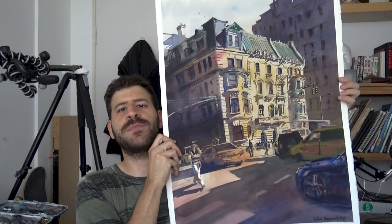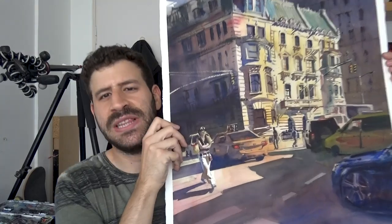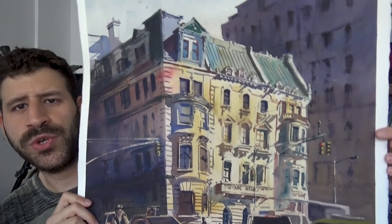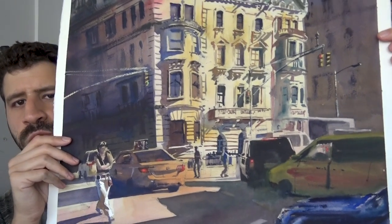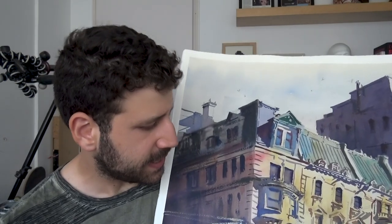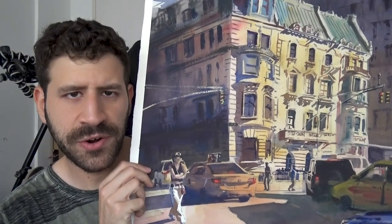Let me start from big to small. This is probably one of the largest paintings I've recently made — you can barely see it all together, but I believe I show it in a different video. It's a scene from New York, from Fifth Avenue, one of the paintings I put the most effort into recently. One of the main things I'm proud of is how I didn't overwork a lot of the larger areas.